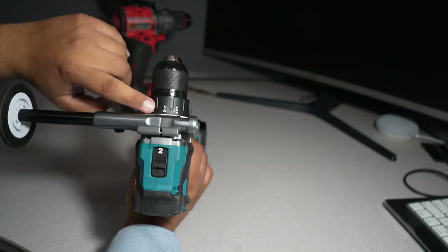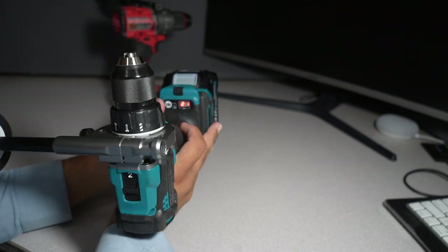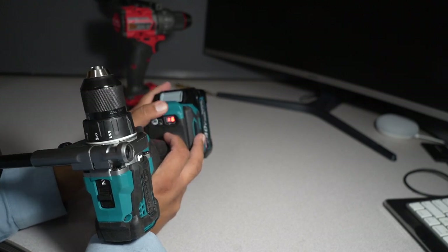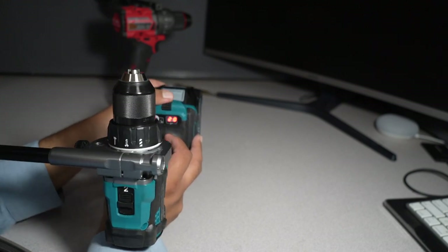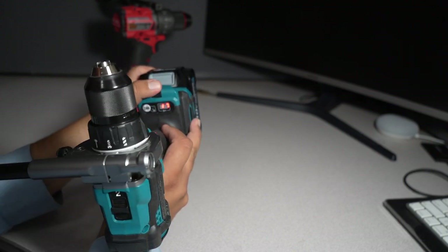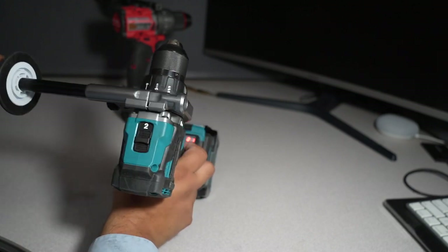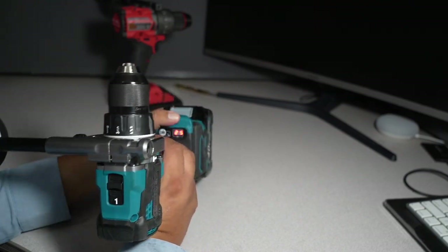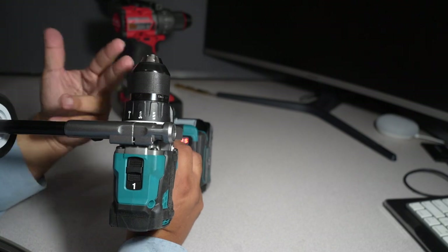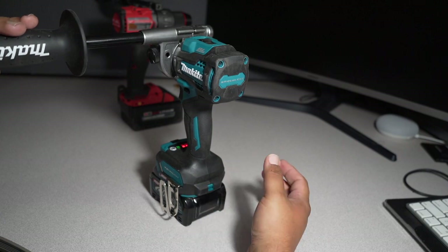The clutch settings on this one are different from your normal drill. You put it in drilling mode, go down to the clutch settings, and hold this button. Once you hold it, you can switch through all the settings. On speed two you get 21 settings.